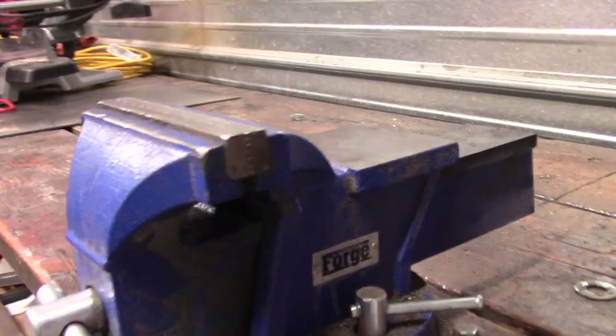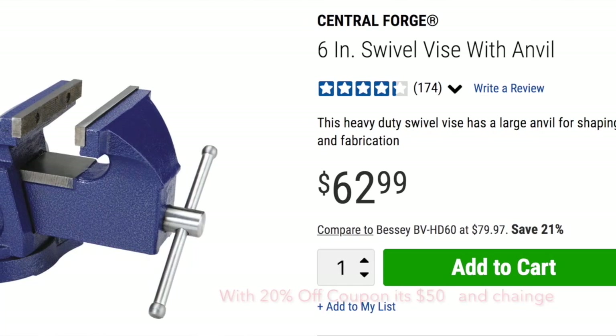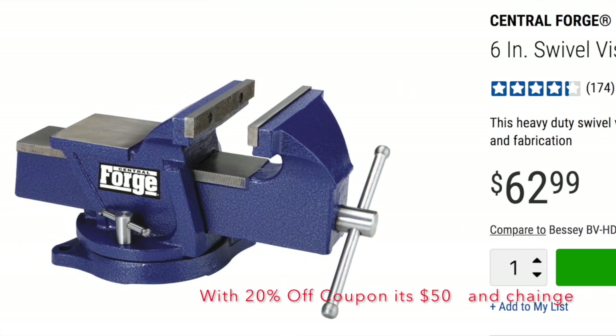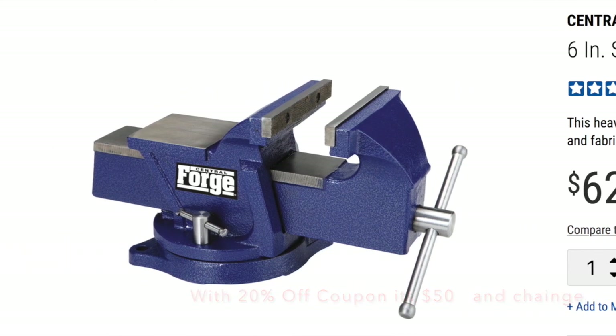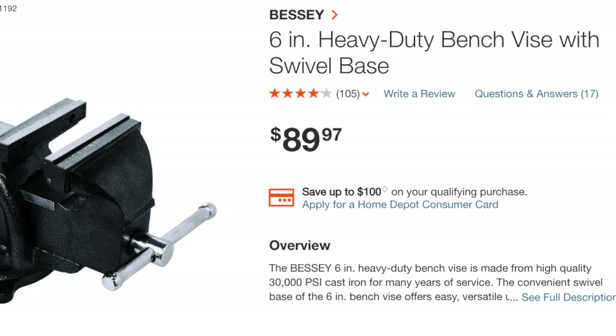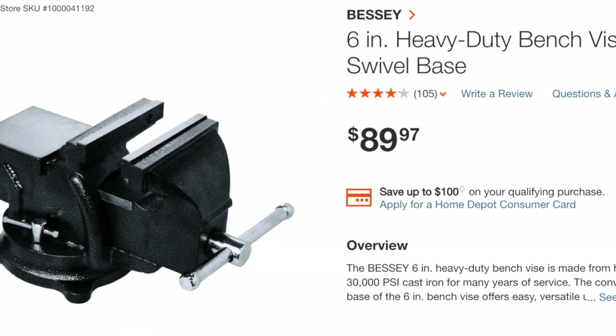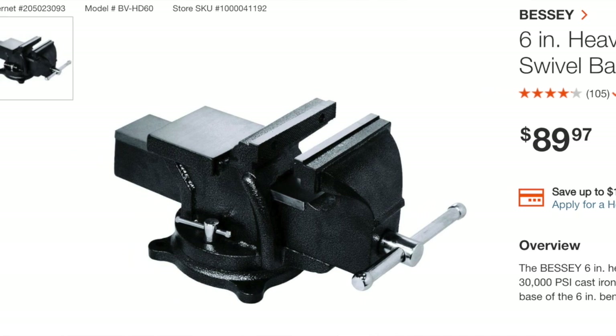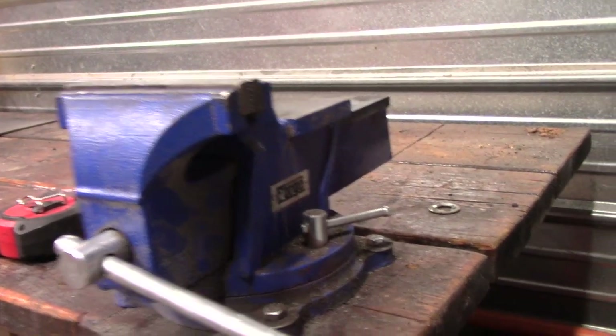I think you can get it for $48, which is a steal of a deal. The next closest one I saw was the Bessie's from Home Depot, which are like $80 for the six-inch — almost twice as much. And I think you're getting pretty darn close to the same quality out of this one.